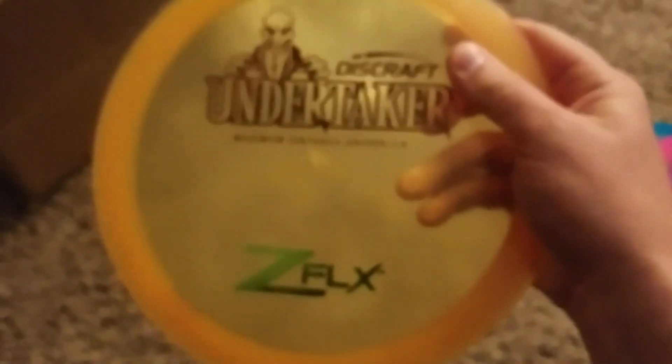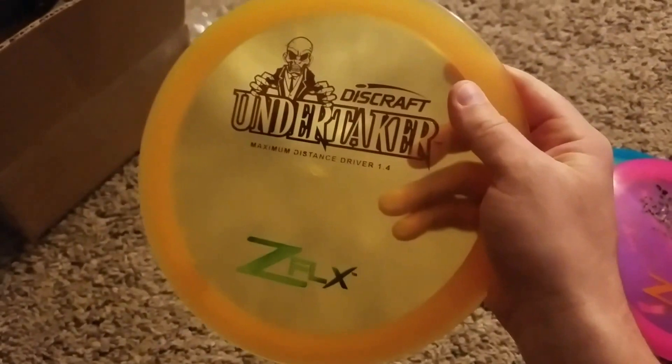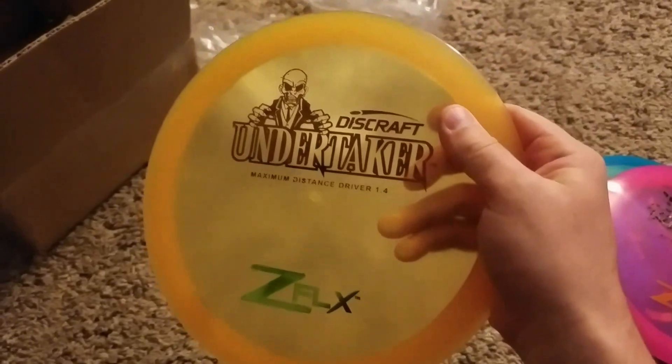And then finally here, I have a Big Z Undertaker. I'm kind of curious to see how this one will fly, actually. It should fly pretty well, but we'll find out.